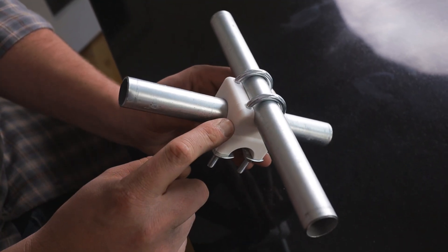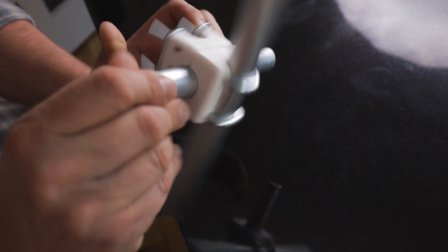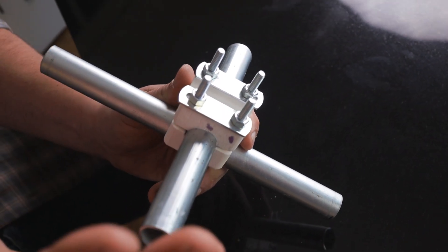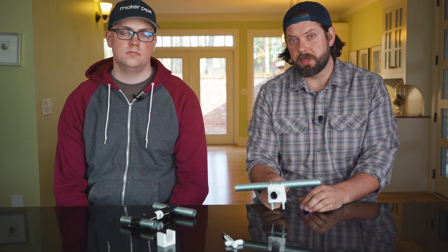Chris 3D printed these blocks that allow two pieces of conduit to cross over each other. He used U-bolts in conjunction with the 3D printed blocks and has nuts here that can tighten and loosen as needed. It's a great example of some creative problem solving with 3D printing.